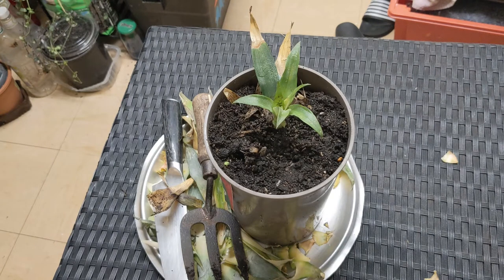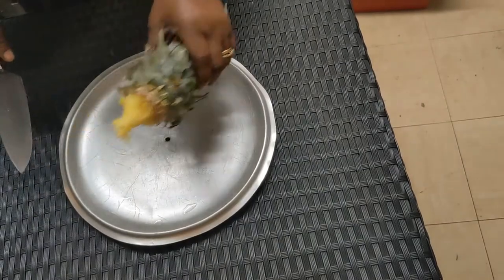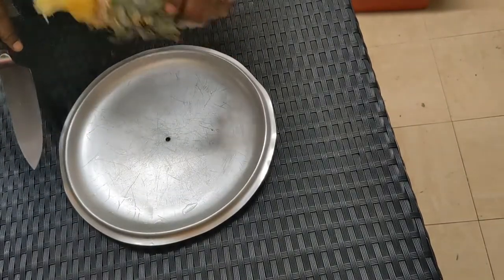This is a baby pineapple plant. With this video I'm going to show how to grow pineapple.